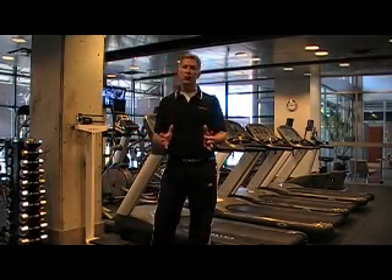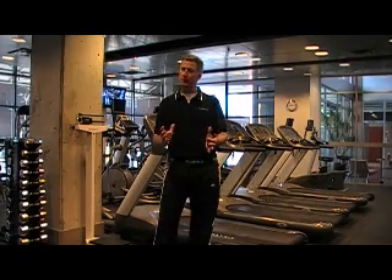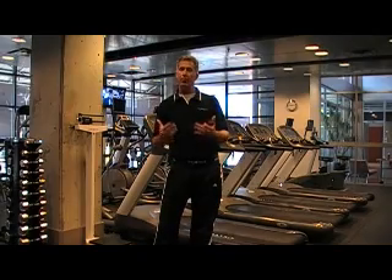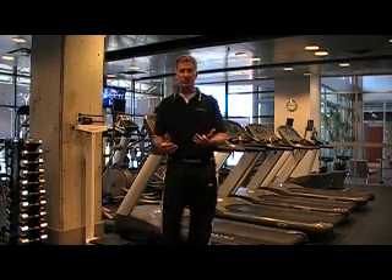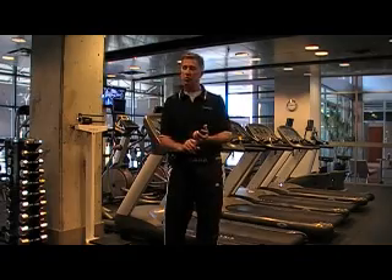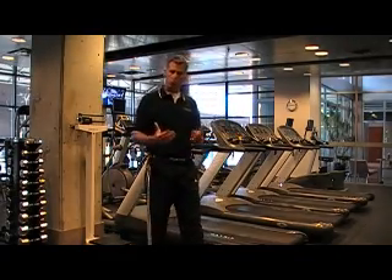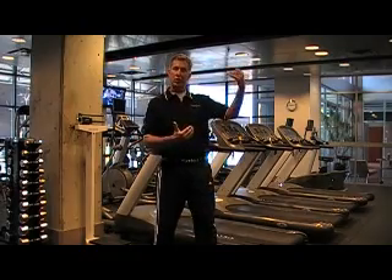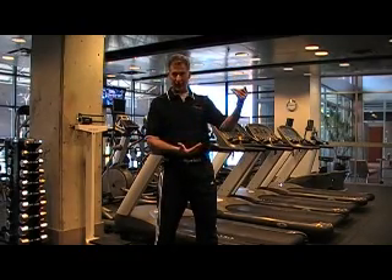This is some real important performance training information that's been always difficult to get out in the field. With this jumping protocol, we can look at really the important performance plyometric information, such as ground contact time, which we display in milliseconds, and also reactivity index, which is the ratio of your flight time or your hang time divided by your ground contact time.